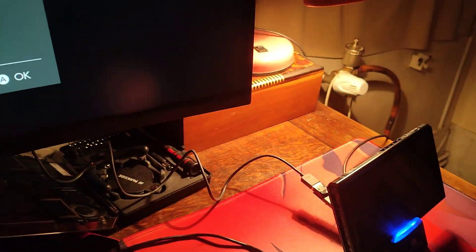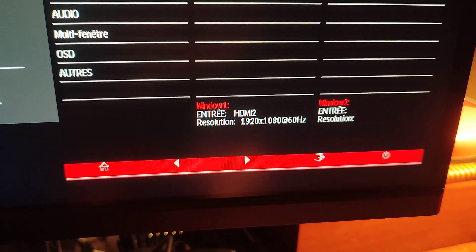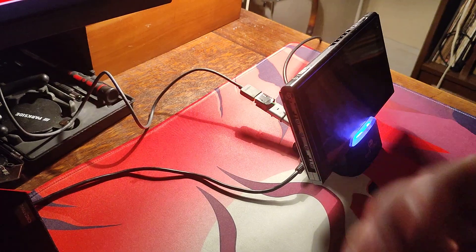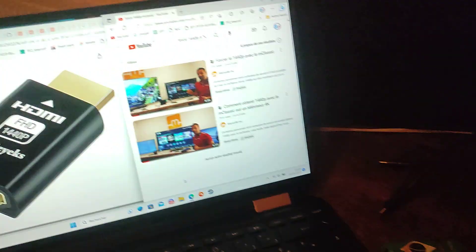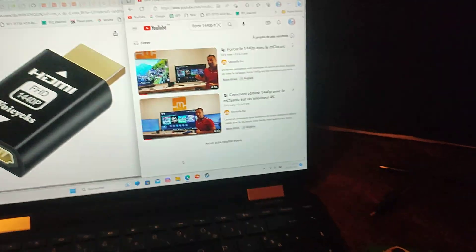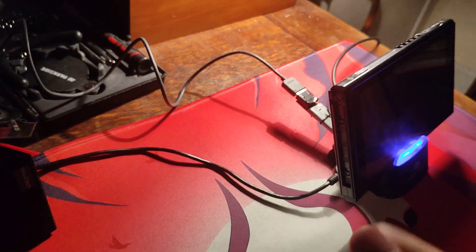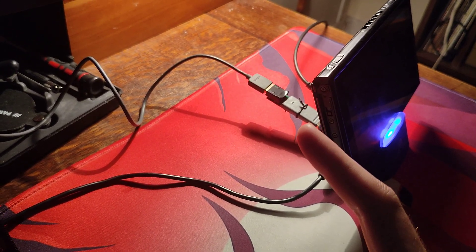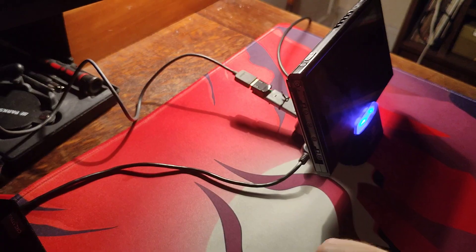The Switch is currently working and outputting a video of 1080p 60Hz. This is a very specific configuration about the mClassic, and because I don't see a lot of videos talking about it to force 1440p, I wanted to make one. But a lot of people who already have an mClassic and a 4K TV already know this. So it's well known by now.